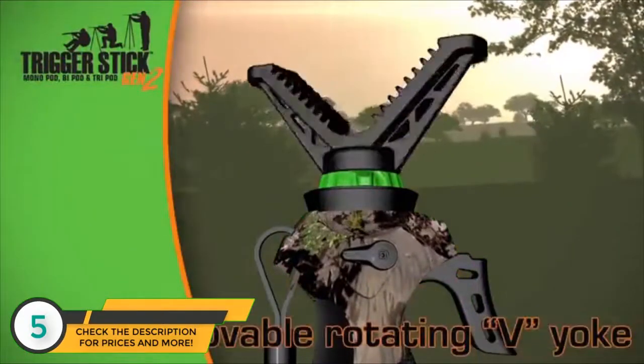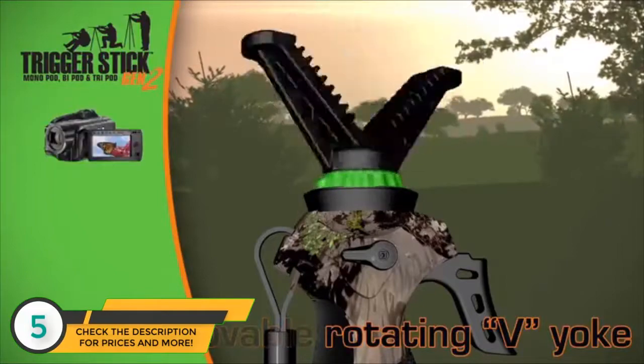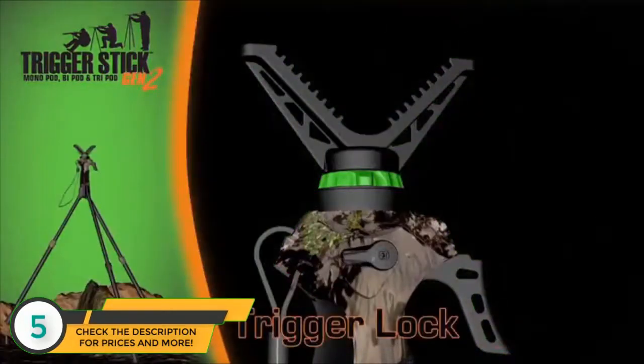The lightweight, whisper-quiet Trigger Stick designs have been improved with a 360-degree rotating V-yoke that's removable to work with cameras, binoculars, or spotting scopes. The Generation 2 systems now come with trigger lock for increased safety, keeping your trigger lock at the desired height.